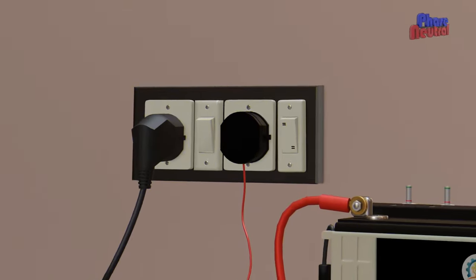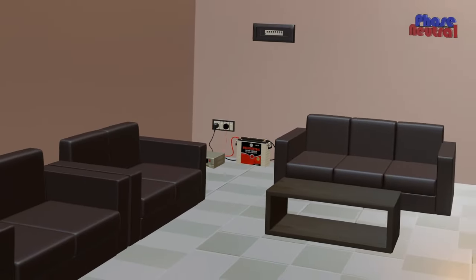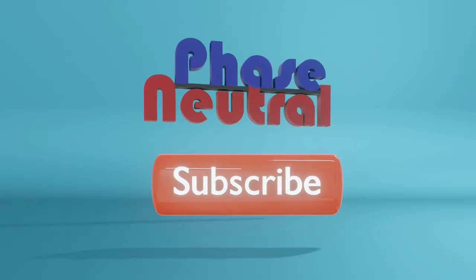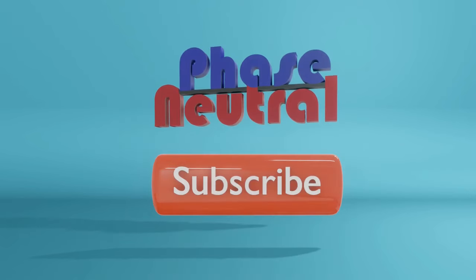If you'd like to know more about inverter circuit working and its inside parts, please comment below. We will make another video with details. Please subscribe to our channel for more videos about electrical and electronics devices.